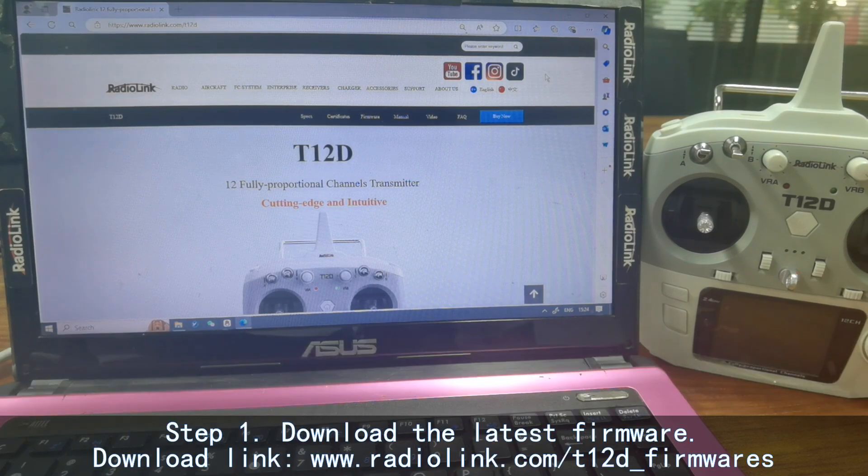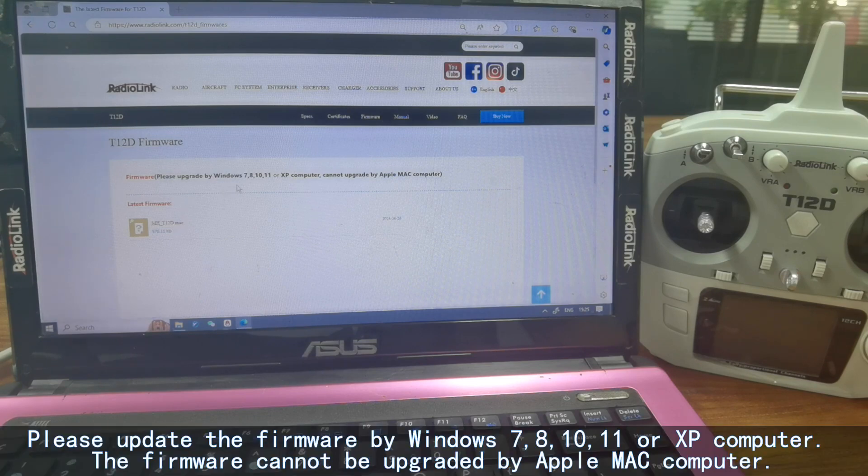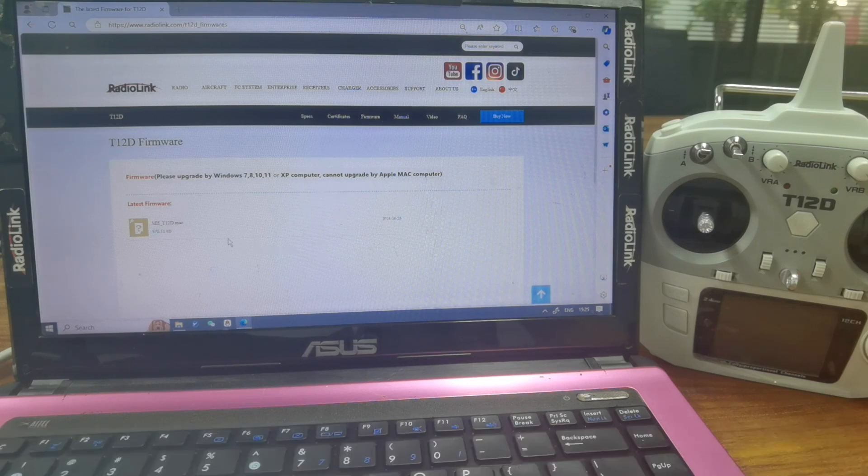Step 1: Download the latest firmware from the RadiLink official website. Here is the RadiLink official website for the T12D, and here is the firmware section with the latest firmware for T12D. Please note: the firmware can only be updated using a Windows 7, 8, 10, 11, or XP computer. The firmware cannot be upgraded using an Apple Mac computer. The firmware file is a .mac file.